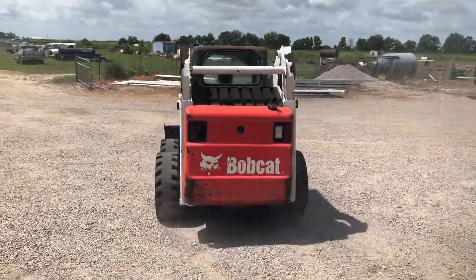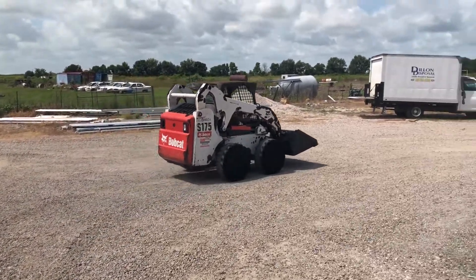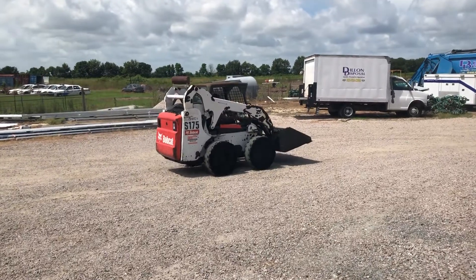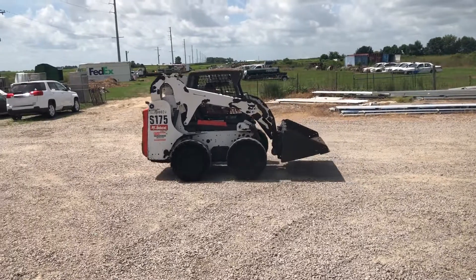I'm doing a drive video on this 2012 Bobcat S175 skid steer. So far it seems to be a pretty nice unit. You can see it going forward, and he's going to back it up here. It has that 49 horsepower Kubota diesel engine, 2.4 liter.